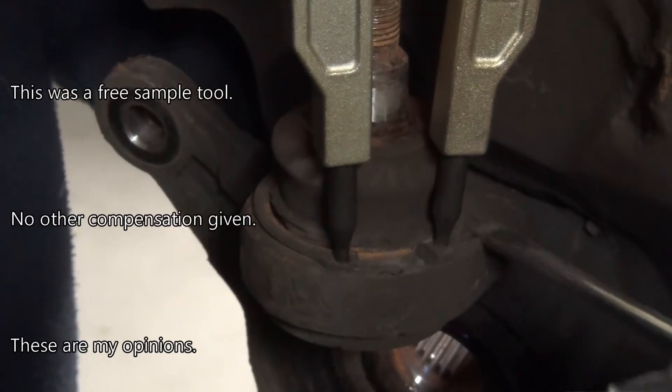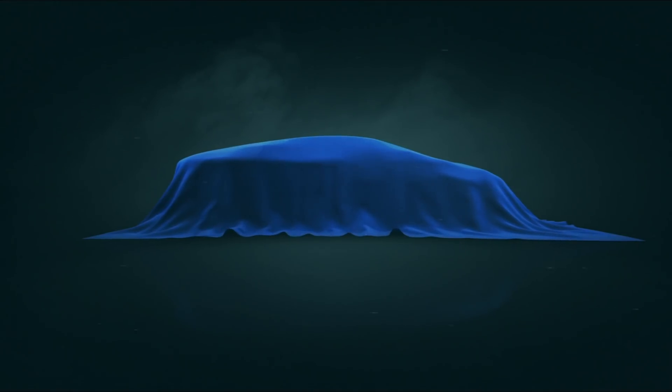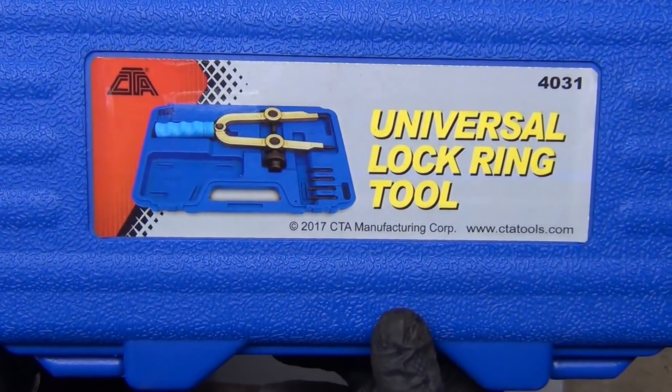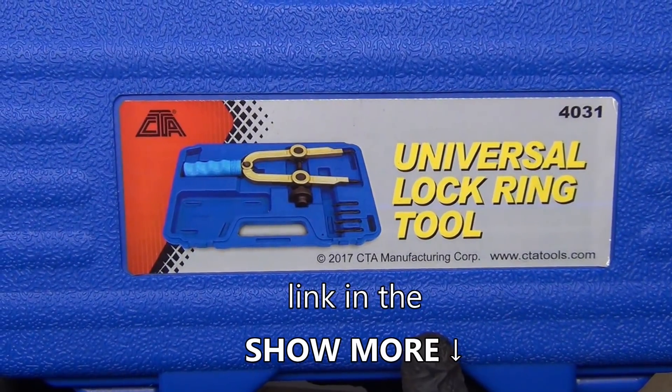The nice thing is I don't have to be squeezing pliers at the moment — it takes care of that for you. Ryan's Mobile One. I got a cool new tool. This is a universal lock ring tool, part number 4031, from CTA.